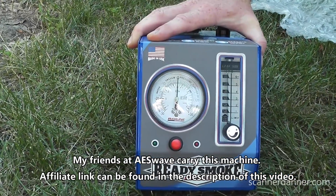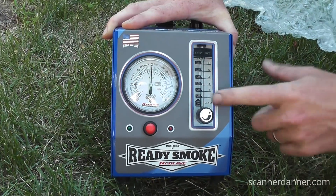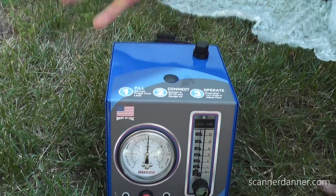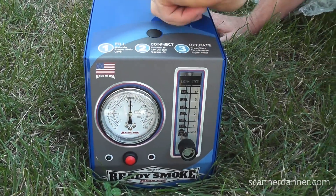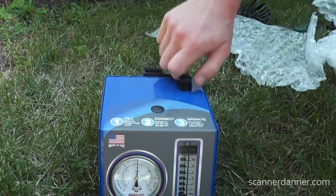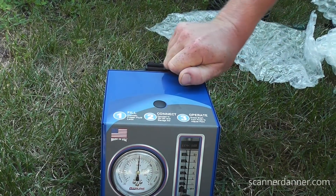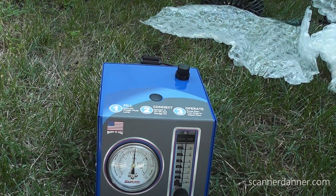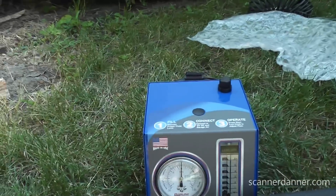I have not used this yet. You can see we do have a flow meter, which I love — you need to have a flow meter. Simple on/off button, pretty straightforward. Looks like this is where we fill it with oil. Let me check the directions.